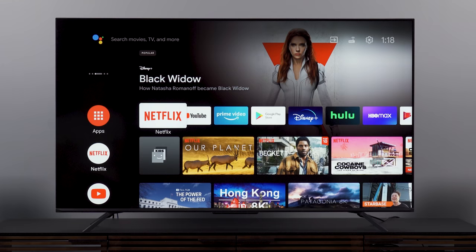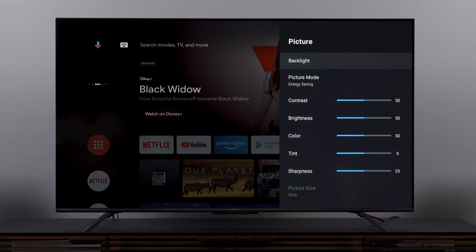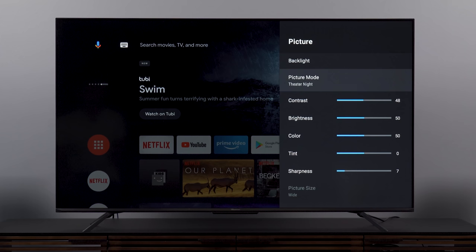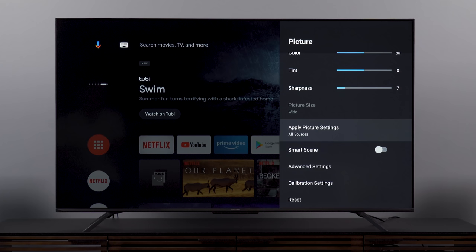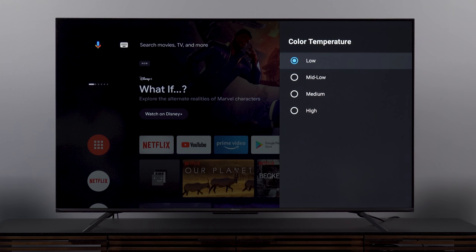We'll start with initial picture settings on the Android TV splash screen. We're in energy saving mode — definitely don't want that. I need to decide between Theater Day and Theater Night. Theater Day is obviously brighter, but for now I'm going to choose Theater Night since it'll be a little easier on the camera. There's also an option to apply picture settings to all sources — we'll see if that actually applies to apps as well. Let's go into advanced settings.